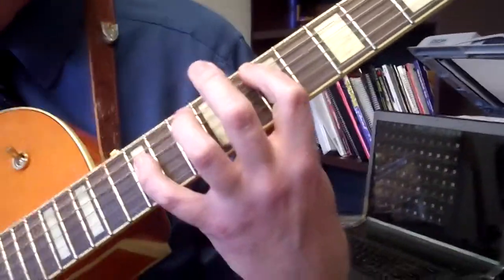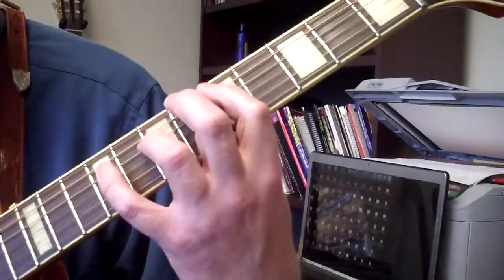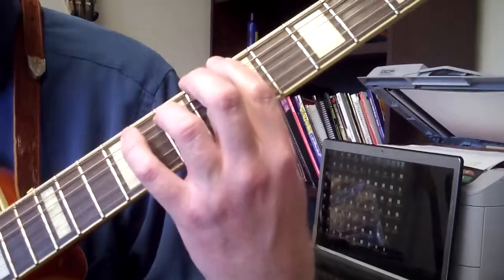E5, E6, E7, E6, D5, D6, then back to A5.